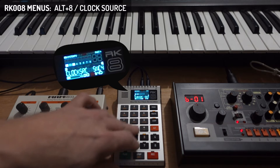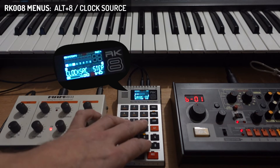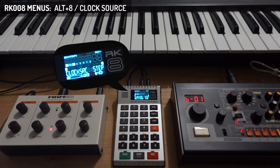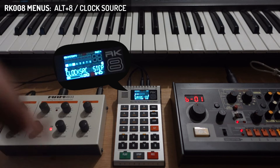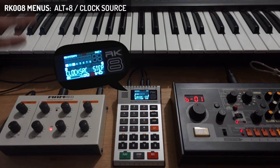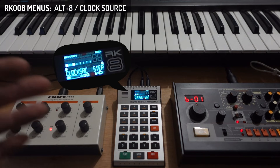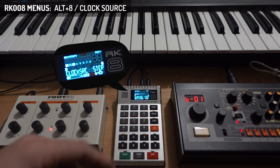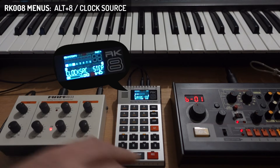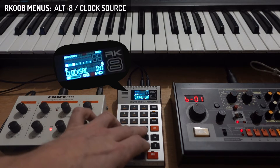There's one extra thing on option 9: a step clock source. This means that when one pulse comes into the SYNC port, it steps one 16th note further in your sequence. You could use that to have a conditional trigger from a modular system, triggering one 16th note at a time on your RK8 sequence. Back to default 0, which is internal.